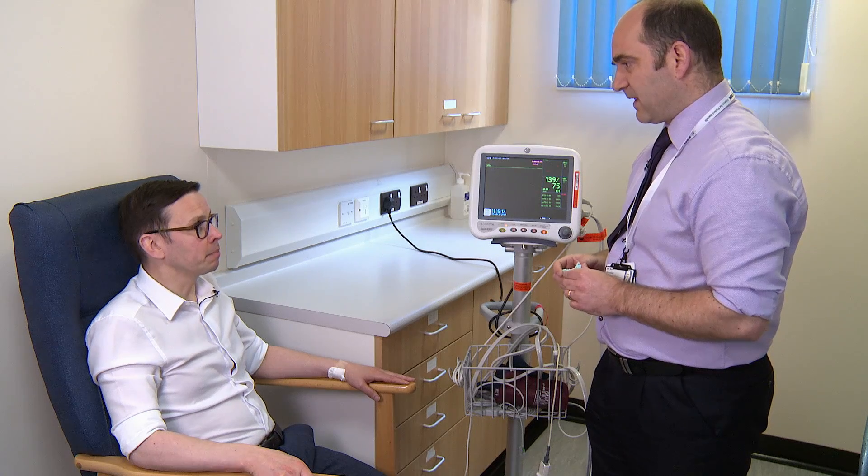If however everything's fine by the end of the test — we get to 20 minutes and your oxygen levels are okay — then that would suggest that you shouldn't need to take oxygen with you when you go on the flight. Does that all sound okay? Yeah. Lovely.